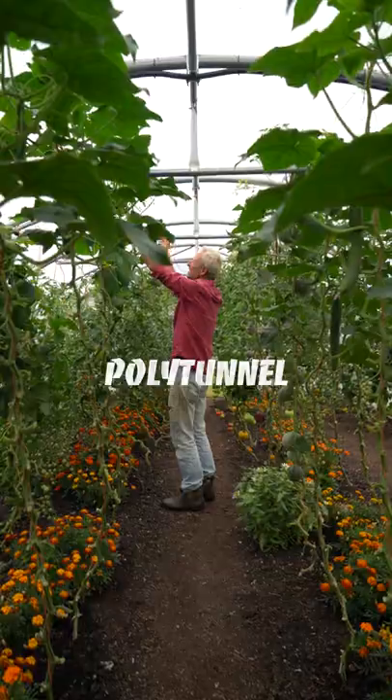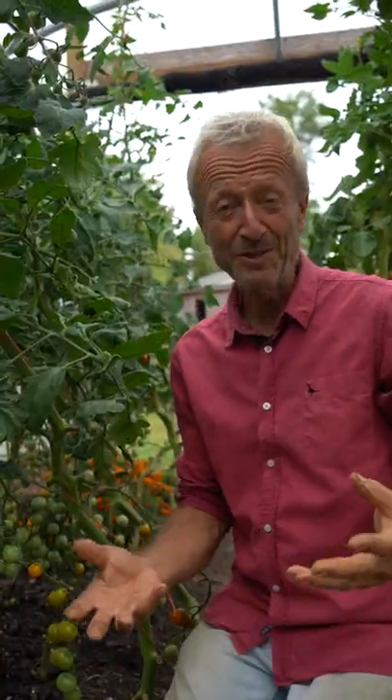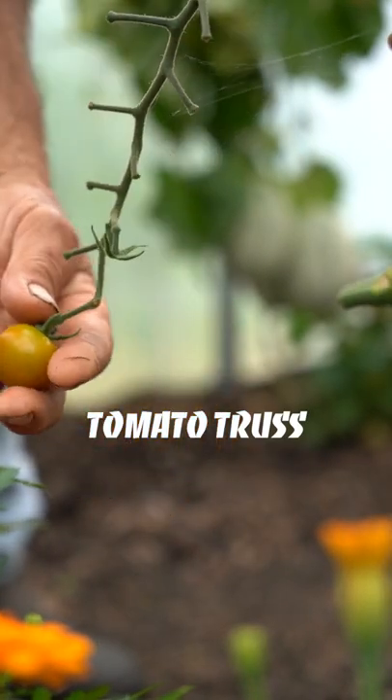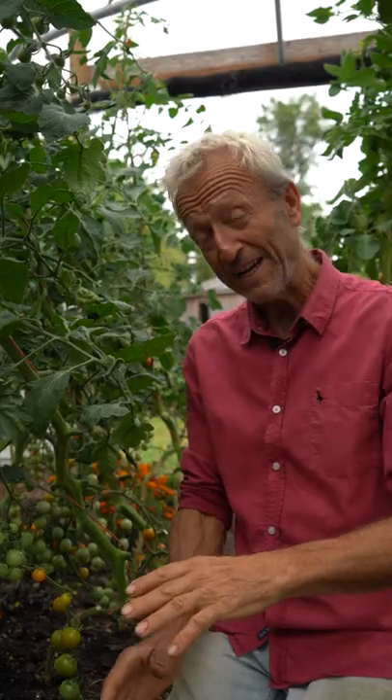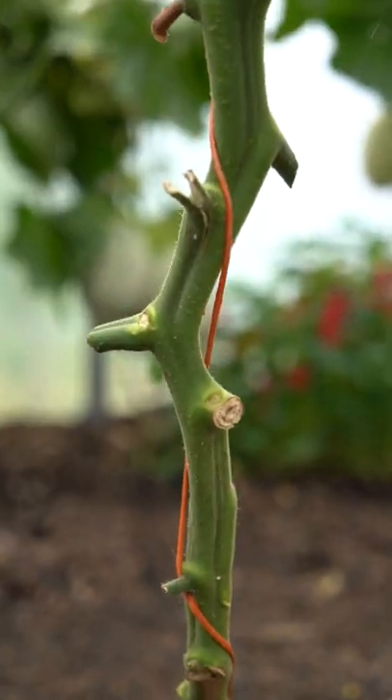So I'm looking for ways to accommodate the top part, which is the working part — the bit that's doing the photosynthesis and growing more fruit. As long as you cut off the empty trusses at the bottom of the stem and remove the lower leaves, which are not doing so much work anymore, that gives you a clear stem.